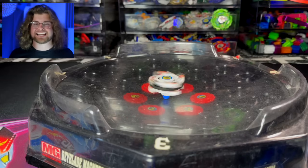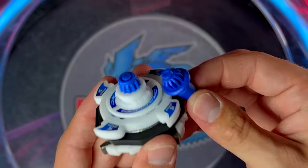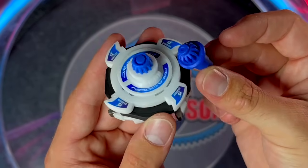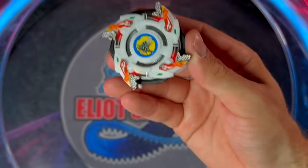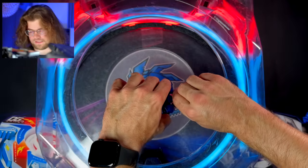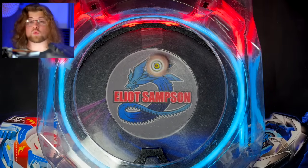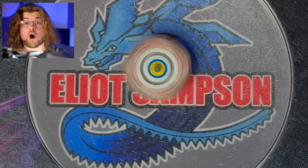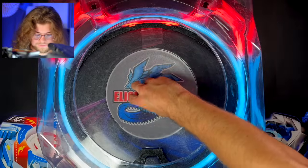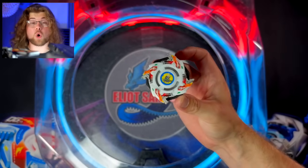Let's jump over to the Beyblade X Stadium. We do have two different bits we can use. We're going to start with the Magna Gear Grip and then switch out for the Rubber Flat to see how they compare. Let's get a test launch in left spin — this is my first time launching a left spin Beyblade in the X Stadium. It is whipping around there — you can hear the wind come off of all those different fins. That looks crazy. And it is sharp, of course, because it's a left spin Bey — all of those teeth are digging in. This is going to be a recoil menace.